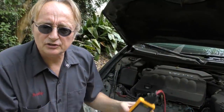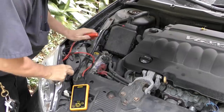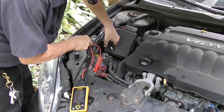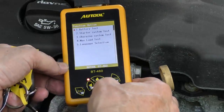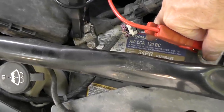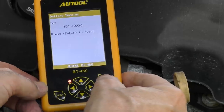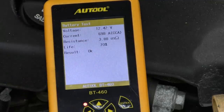Now the next thing to test is the charging system. First we'll use this little device to check the battery — we just put positive on positive, negative on negative, then start it up and do the battery test. Since this battery is rated at 750 CCA, we set it at 750 and turn it on. And as you can see it's good — it says it's got 70% of its lifespan left.